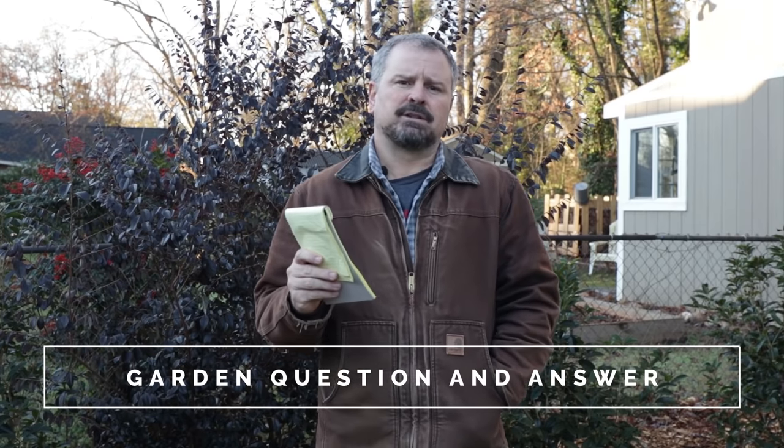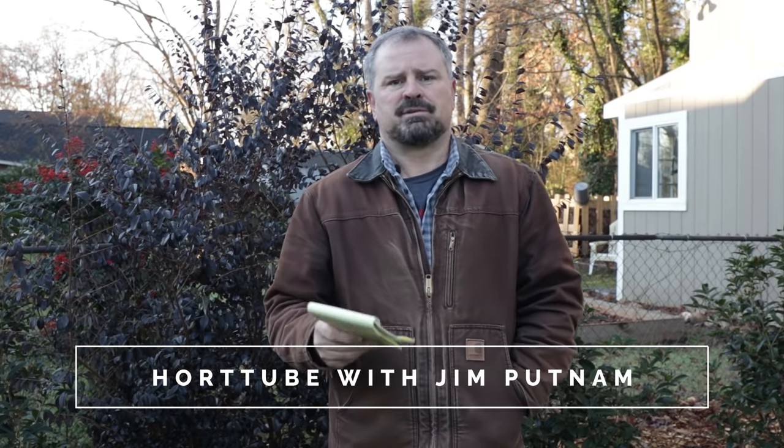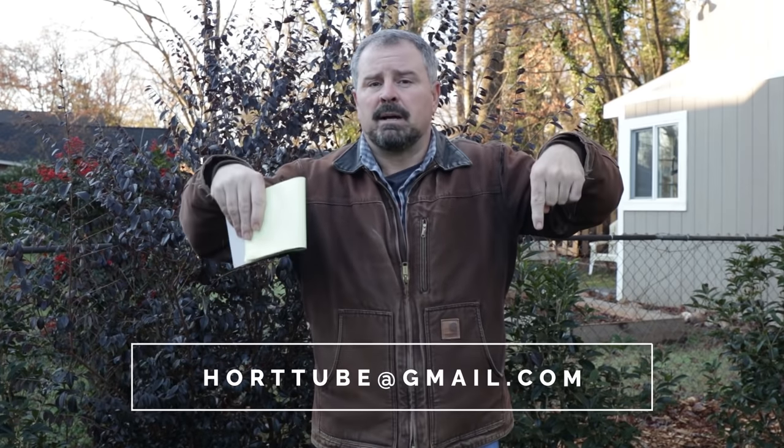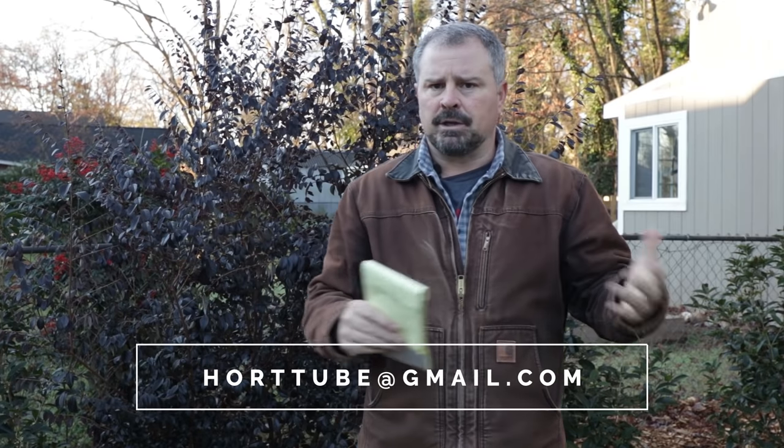The first Sunday of every month I actually do a subscriber Sunday video where subscribers send in photos of things in their yard that they're proud of. That video is actually next weekend, the first Sunday of February. If you're interested in sending in photos for that, send them to this email address here and just label the email 'subscriber photos' so that I can find them. That video goes up next Sunday and then after that I'll get back to the question and answer videos the rest of the month on Sundays.